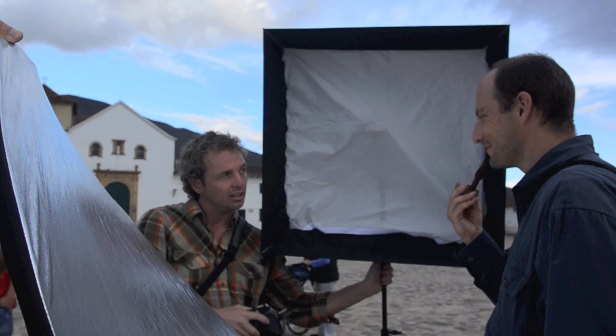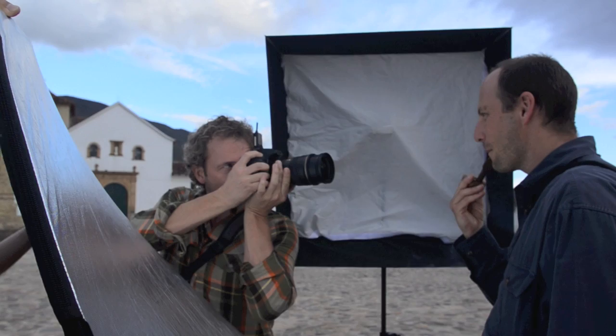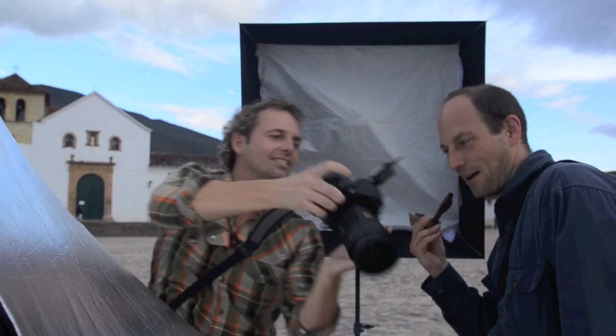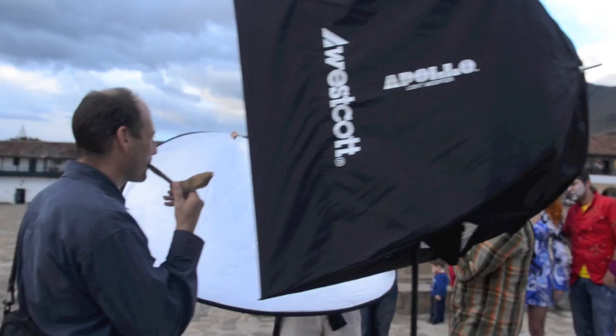If I move this in, it actually will make it brighter — because the closer the light source is, the brighter it's going to be. That looks really cool. Wait until he puffs. The background is a little dark, so I'm just going to cut it by one stop of light from 1/250th. That's really cool. I got it.